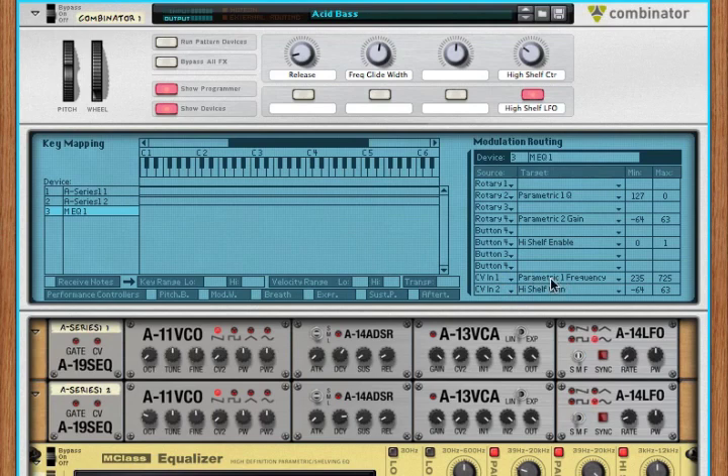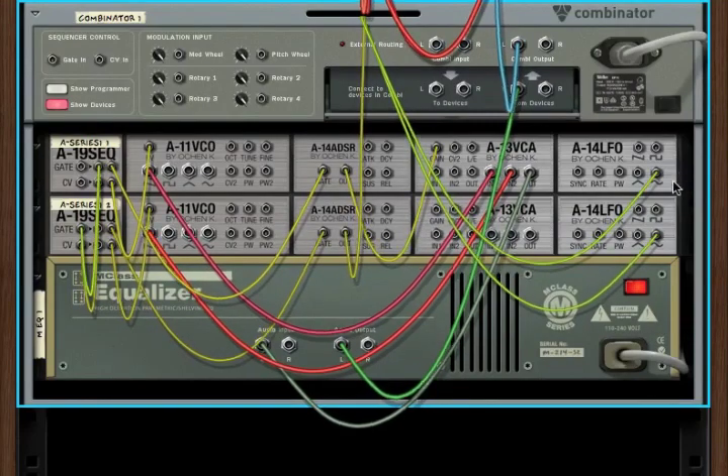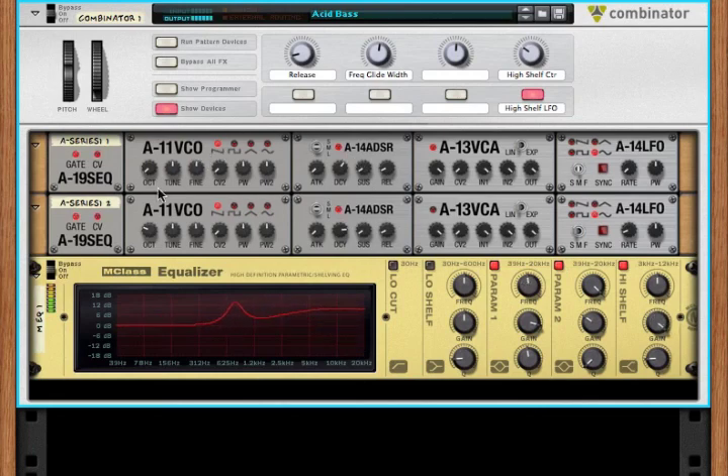If we look at our EQ, our CV input is controlling that information. We also see that this high shelf gain is going up and down, and that corresponds to this LFO — we can see that LED corresponds to that signal. So it's still a very basic synth: two oscillators, one envelope generator controlling the amplification, one controlling the frequency sweep of one of the EQ parameters, and an LFO controlling the gain of the high shelf. Very simple, but you can start to see that you can do lots and lots of tweaking with just a few of these strips.